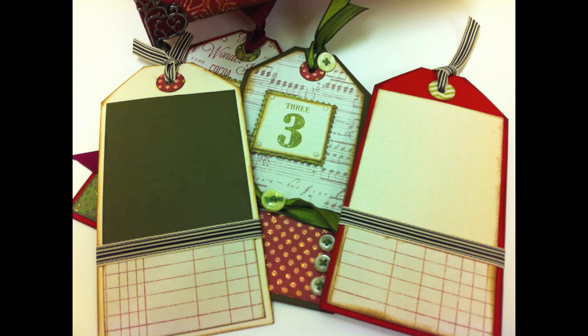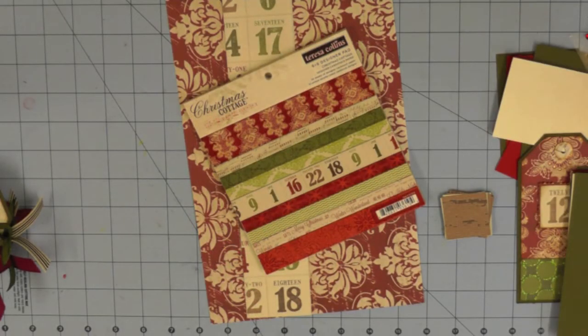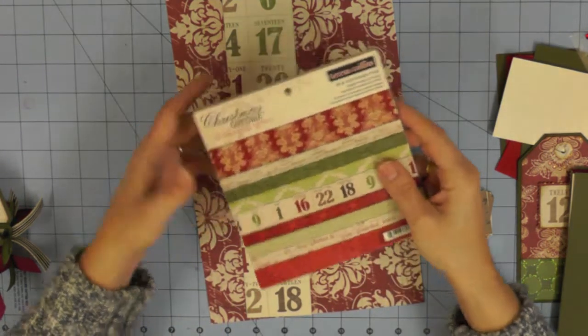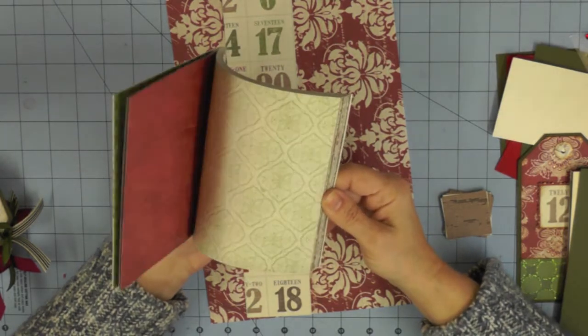It really does turn into a lovely decoration and a lovely way to document your Christmas. If you don't want to use it as a countdown and don't want to take a photograph every day, you could easily use it just to store the photographs you take of the festivities. Either way, it turns into a fabulous memento of Christmas that you can bring out every year. This video is the little extra bit you'll need and I'll show you some ideas on how to make those countdown tags.